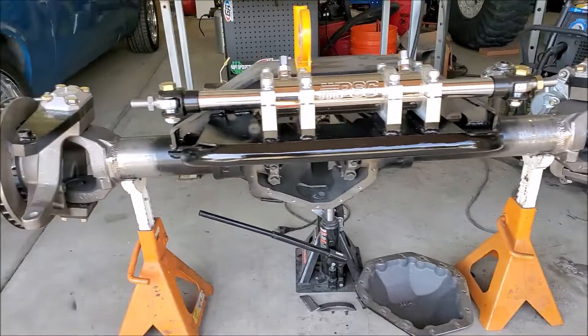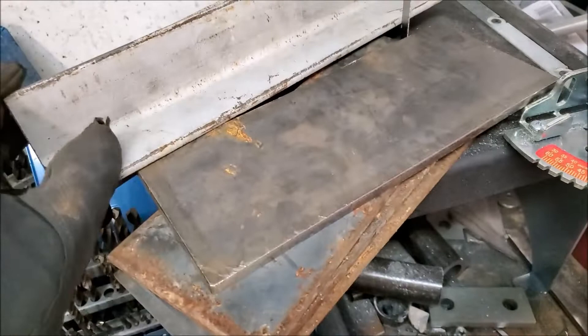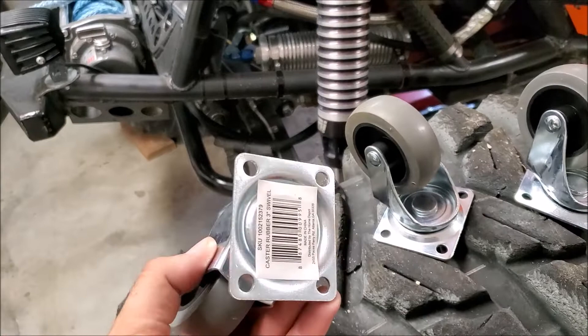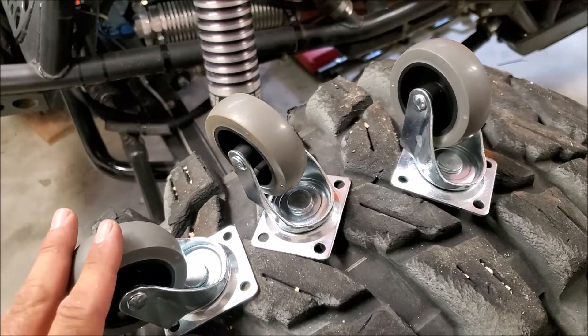The jack stands I'm going to use are my favorites — these Power-Built three-ton jack stands that are also a bottle jack. I literally just went down to my local scrap yard and spent a few bucks on some scrap iron out of their scrap iron pile. Then what I plan to do is weld these casters to the bottom of it — these are 180 to 200 pound casters.